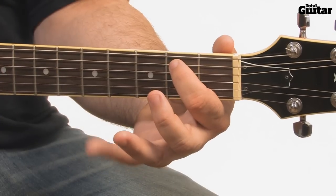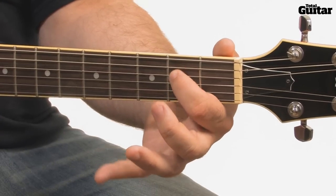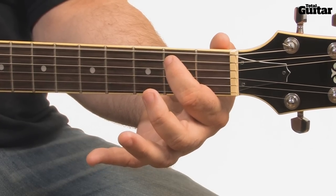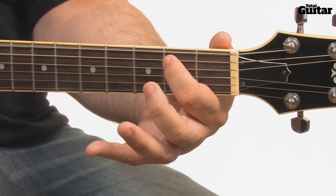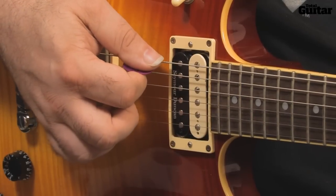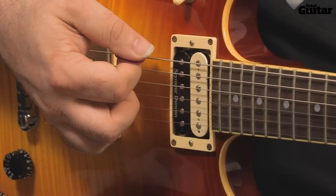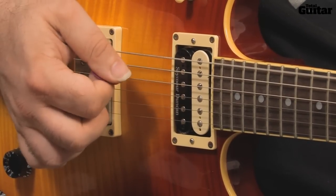The next two bars use an E5 power chord — it's the same fingering as the A5, but played on the lower-pitched 5th and 6th strings. Play the open 6th string and the 2nd fret on the 5th string, making sure to strike them together. Hold down the chord and play this rhythm, keeping your pick hand motion short and controlled so that you don't collide with the open strings. This 2-bar section is played twice.